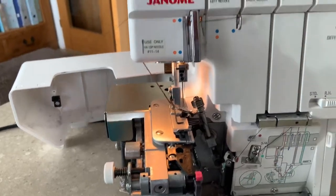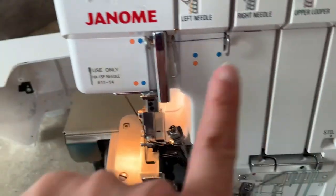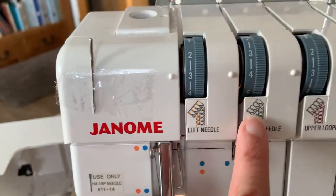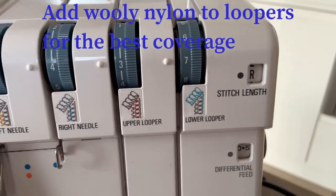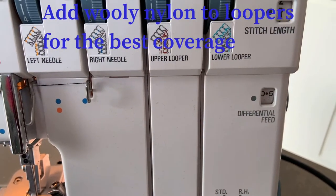I have changed the setting to a rolled hem here. I've removed my left needle. Right needle at four, upper looper at three, lower looper at seven. My stitch length at R, and I've lowered my differential feed as low as it can go.